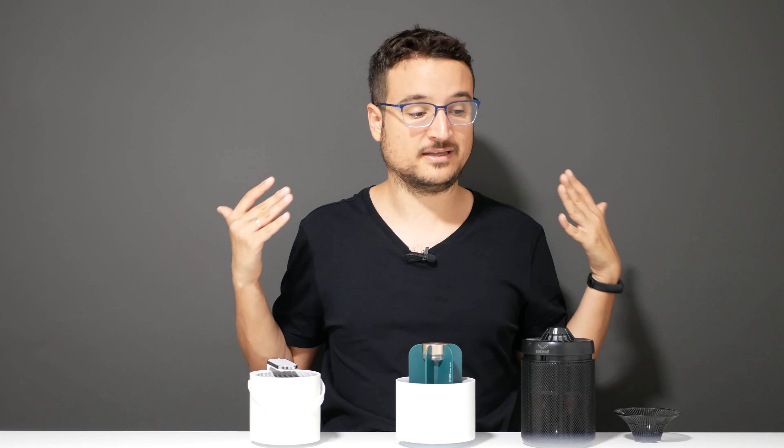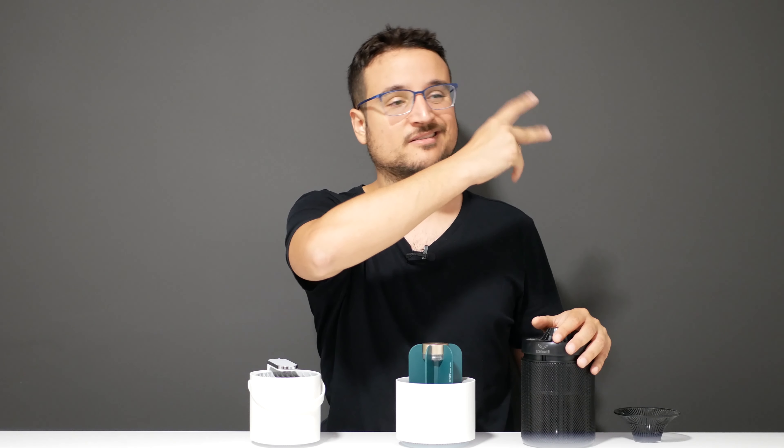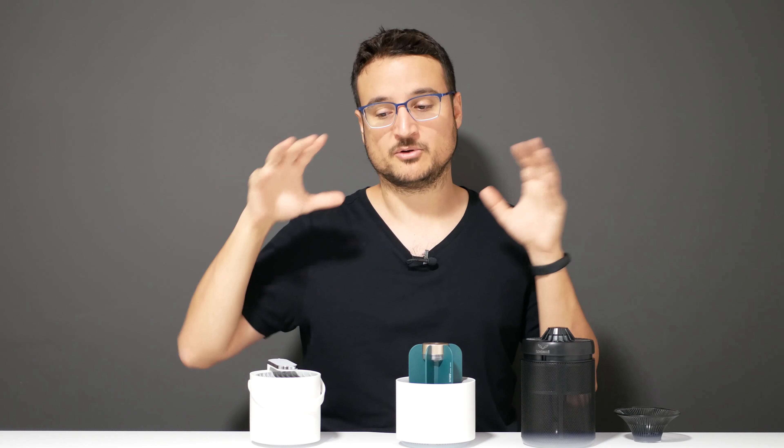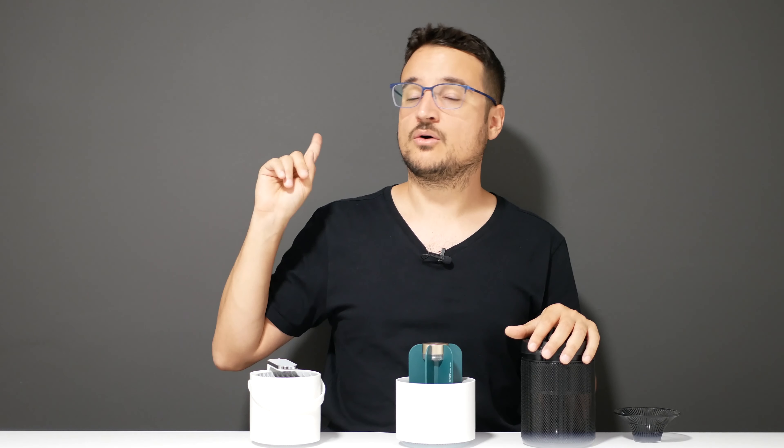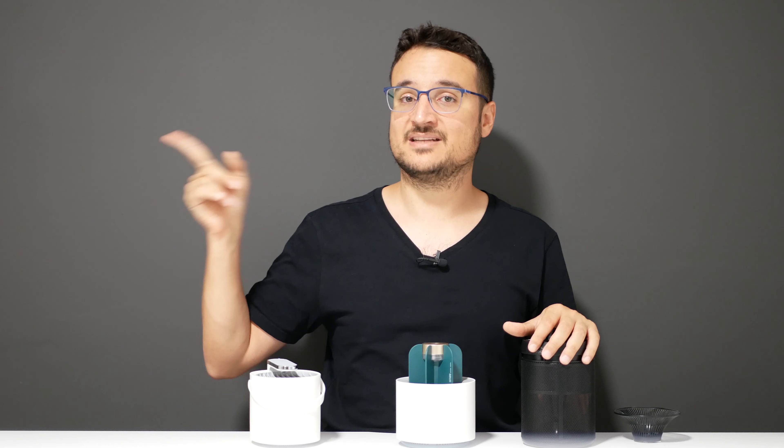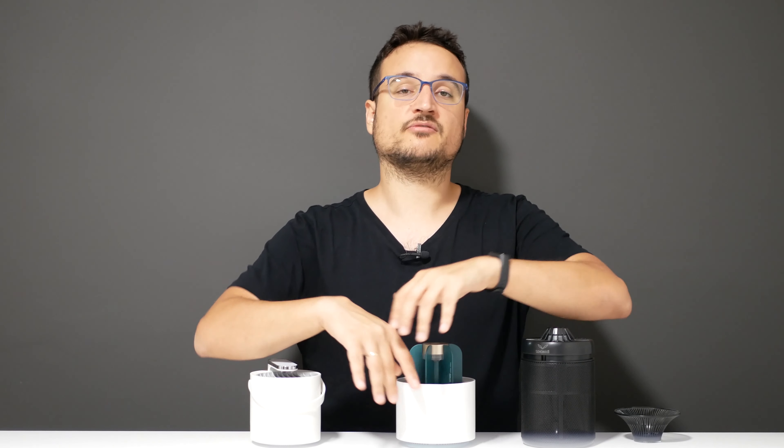I'm putting links in the description below for more information and pricing — less than $20 for each one, so you're not going to lose anything. I'll also link the individual reviews of the other two devices. Subscribe if you haven't already — I'll see you on my next gadget review. Thank you very much for watching, I'm Rotor Deal, bye bye.